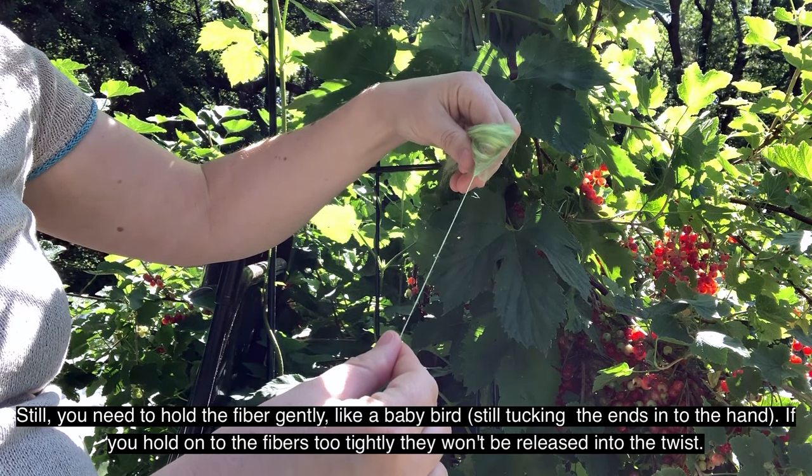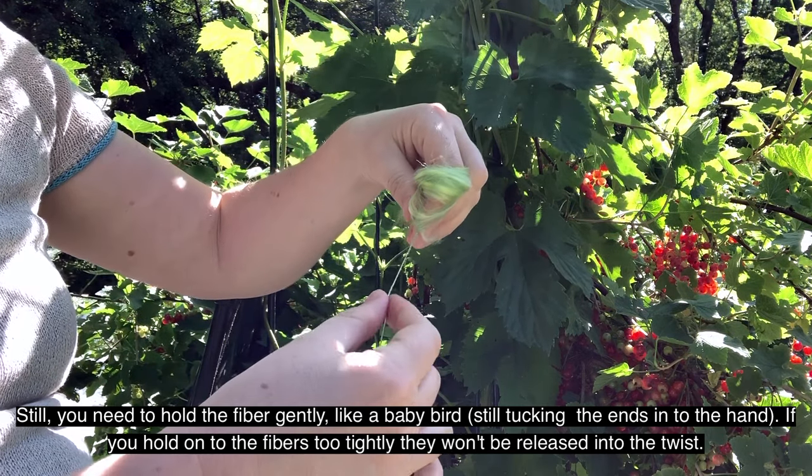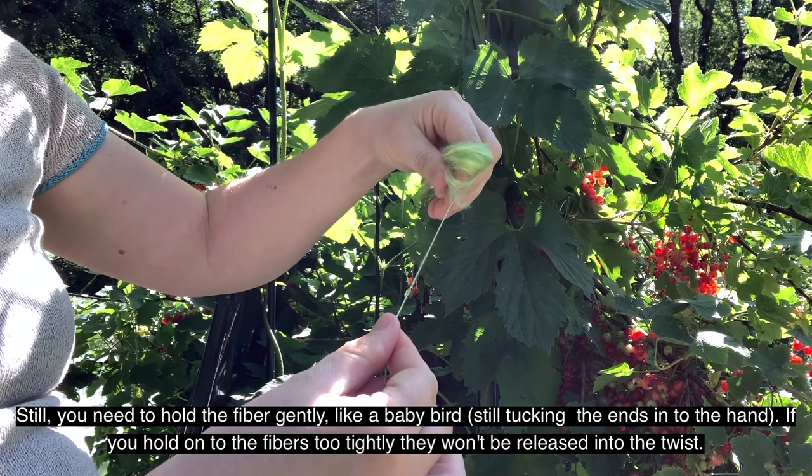Still, you need to hold the fibre gently like a baby bird, while still tucking the ends into the hand. If you hold on to the fibres too tightly they won't be released into the twist.